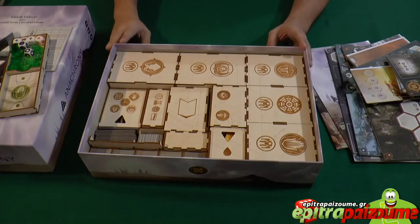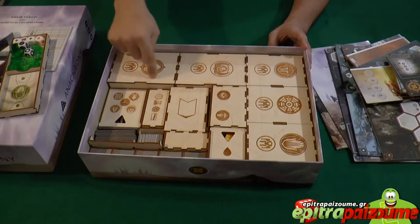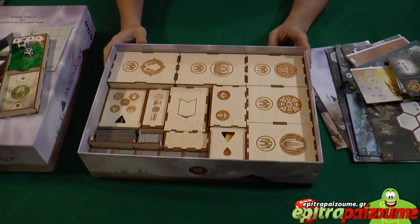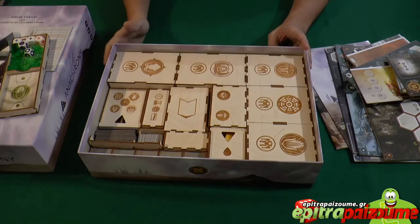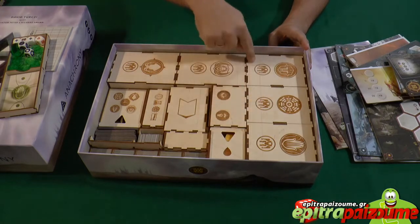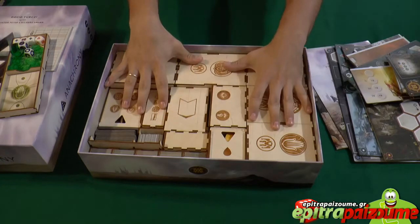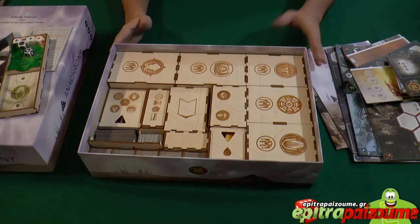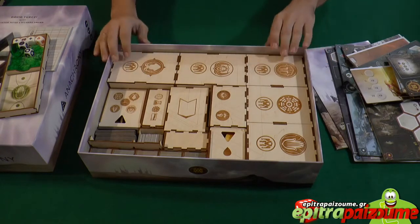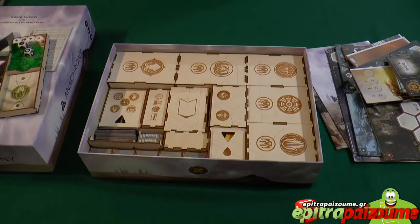One very nice detail that I really loved about this tray — as you can see, there is the logo of Anachrony engraved on it. This is very important; I haven't seen it before in custom trays. When you want to put them back together, in order to get the same sequence of boxes and easily get everything in its original place, you can follow the diagram and create the Anachrony symbol. So you don't even have to check the instruction manual to see how everything fits together.